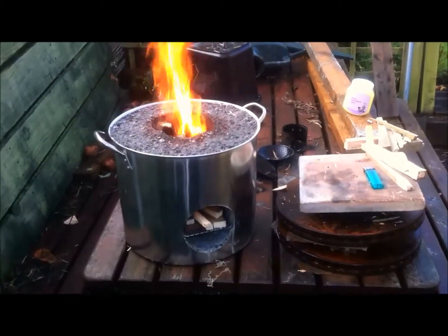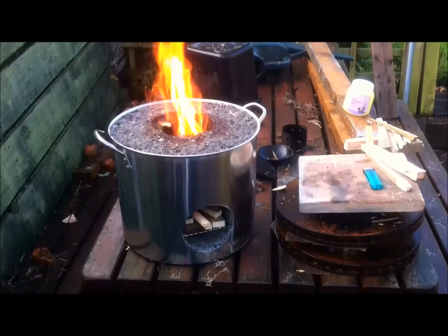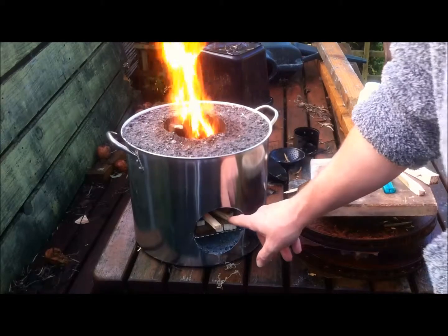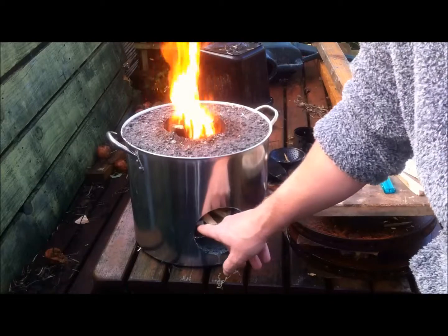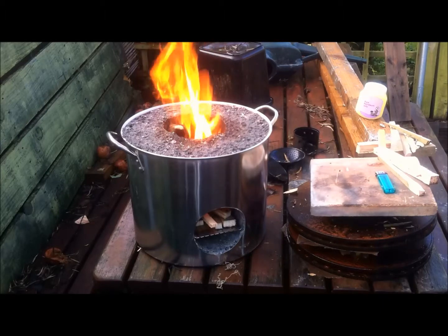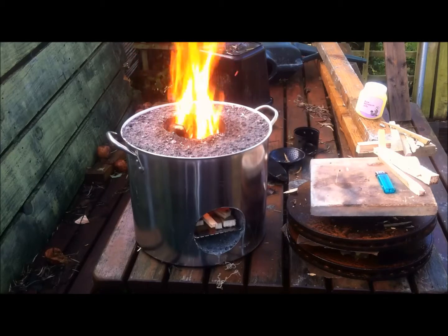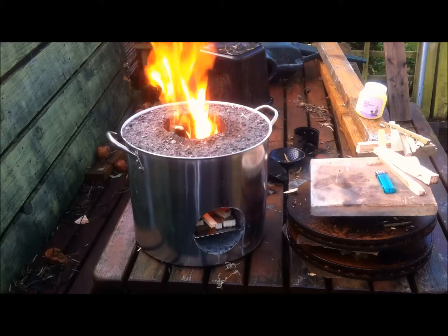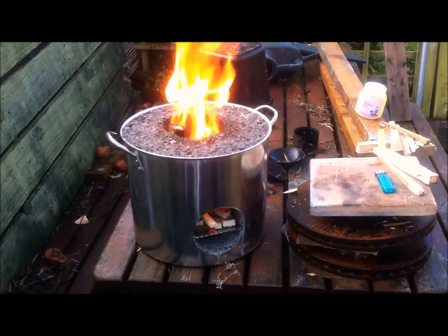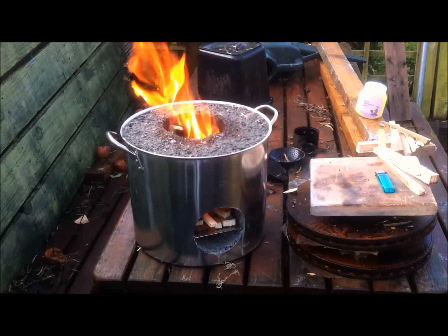I'm going to get back a bit so you can see the hole. There's quite a flame coming out of there as you can see — more than good enough to cook on — but I'll just keep feeding it for a while. I mainly built this in a stainless pot to carry it around in the car; it stays clean and it's easy enough to keep clean.